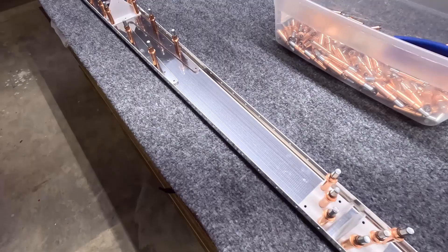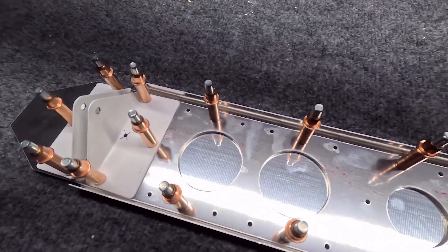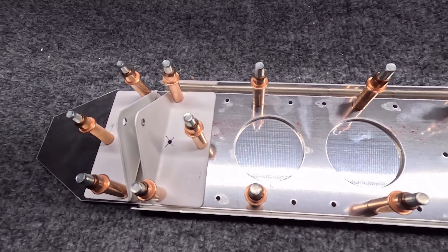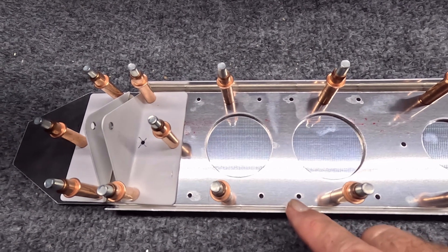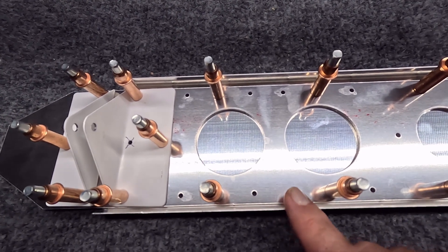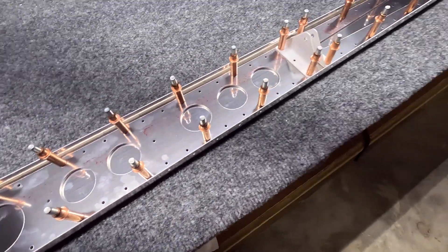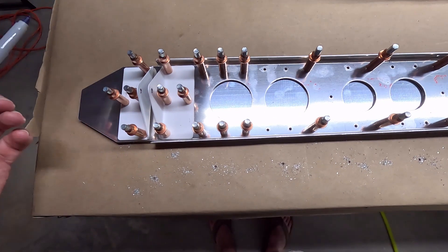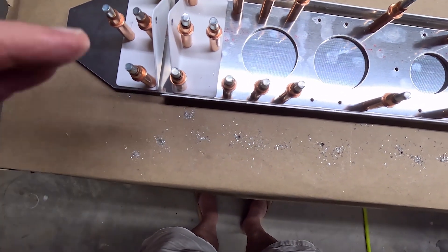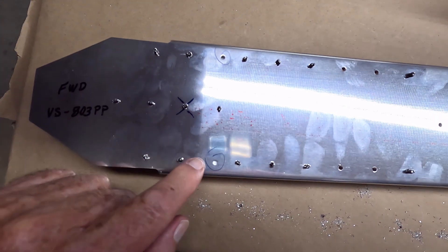I'll cleco it up as per the plans. Now with the doubler originally mounted with the Cleco and these hinge mounts, I can finish drill these holes. What I'll do is drill the empty hole here and then move the Cleco into the finished drilled hole and then drill that hole, one after the other. There are two holes — one here and one here — that need to be match drilled. Luckily we used the pre-punched holes here as guides.